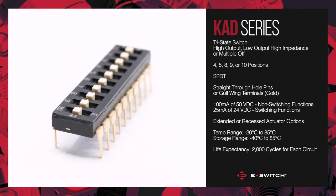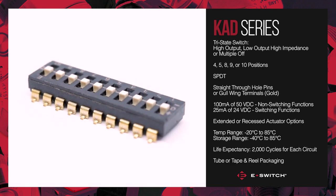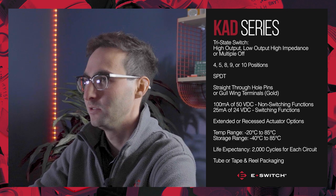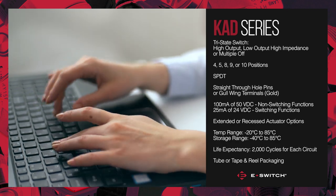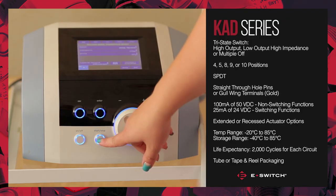The KAD series through hole switches arrive in tube or tape and reel packaging for automated installation and the gullwing switches are available on tape and reel. Potential applications for the KAD series dip switch include but are not limited to audio visual devices, computer peripherals, consumer electronics, instrumentation, telecommunication devices, and medical equipment.